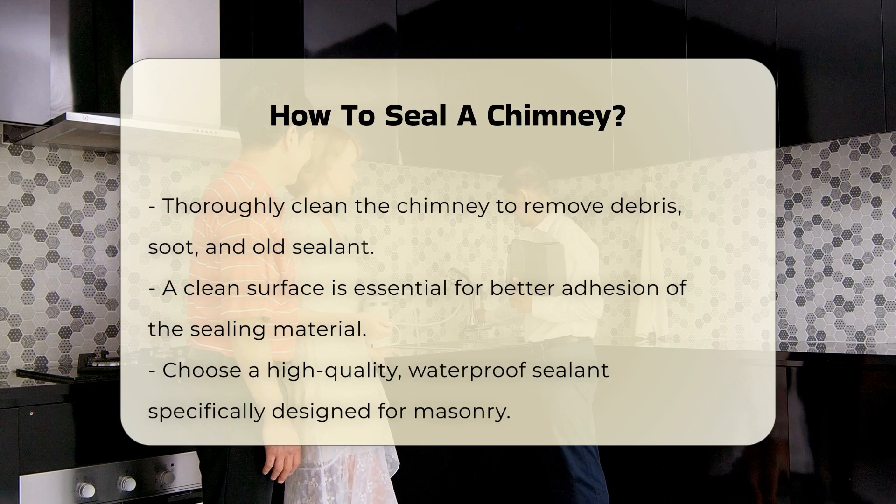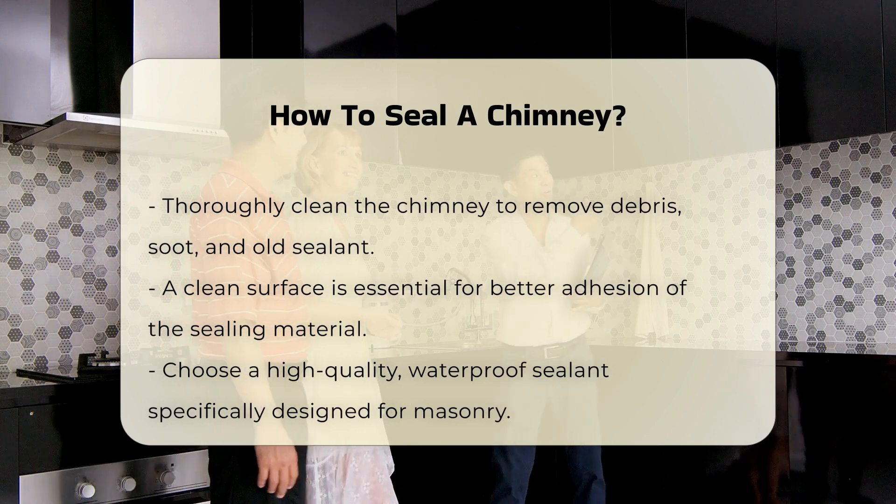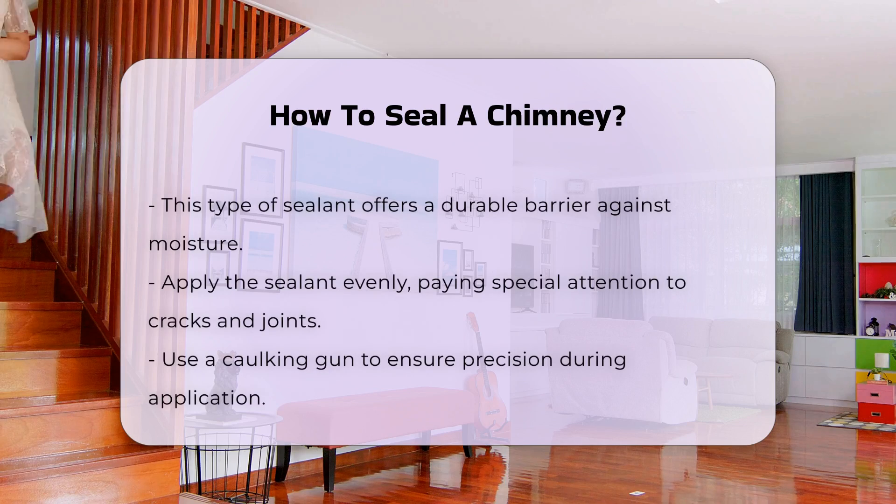Choosing the right sealing material is crucial. Look for a high-quality, waterproof sealant specifically designed for masonry. This type of sealant provides a durable barrier against moisture.